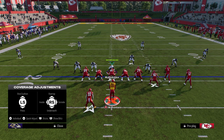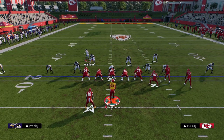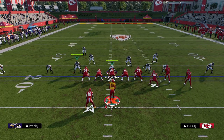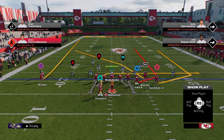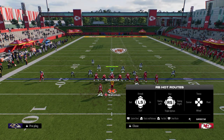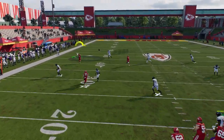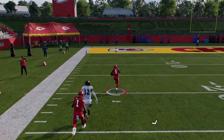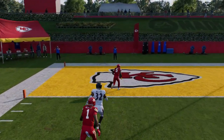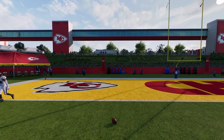Now, if they aren't baseline and you experience some level of rerouting — they even bring the safety down — that's okay. What we want is for the safety to turn his hips to the middle of the field. If we can get the safety to turn his hips to the middle of the field, that is what's going to open up this window to throw the ball.